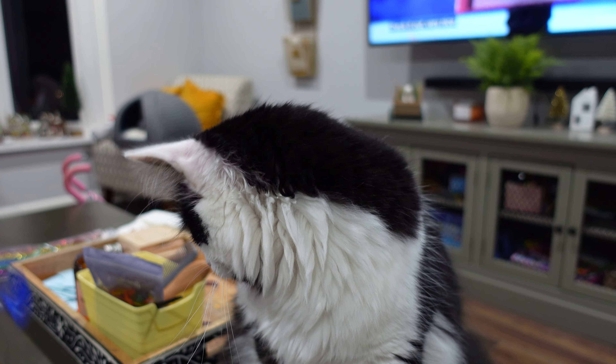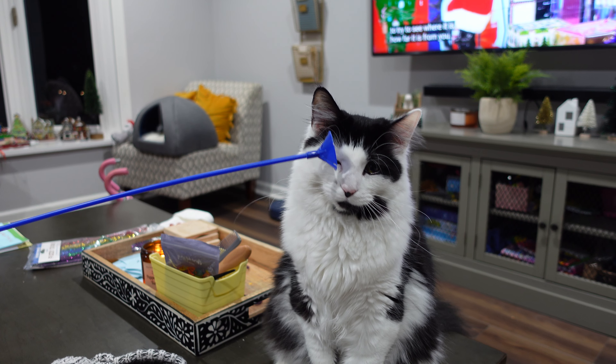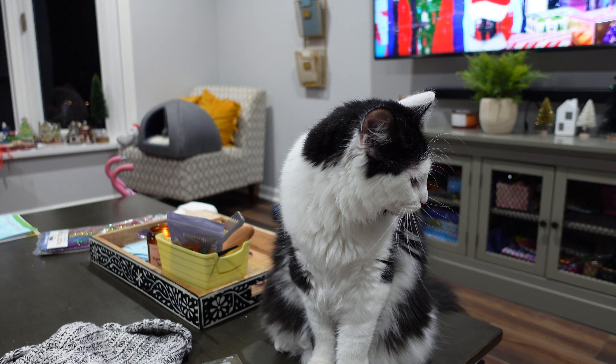Check it out. Very nice. I'm going to leave it right back here. And if you don't mind, Allison, just take a look back behind you to try to see where it is, how far it is from you. Take a good look now, because that's your last chance.